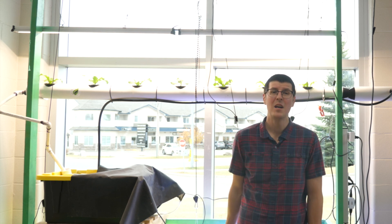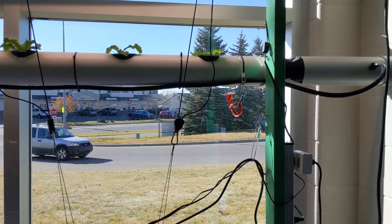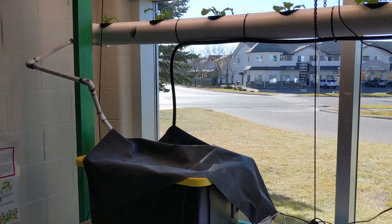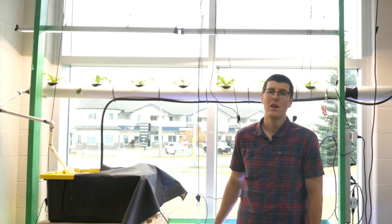Up top here we have another type of NFT, although this is not really a nutrient film and maybe more of a deep water culture trough. The pump in this system runs continuously and the nutrient solution circulates. Because the water level is so deep in the pipe, we added aeration to the reservoir so the roots have the oxygen they need.